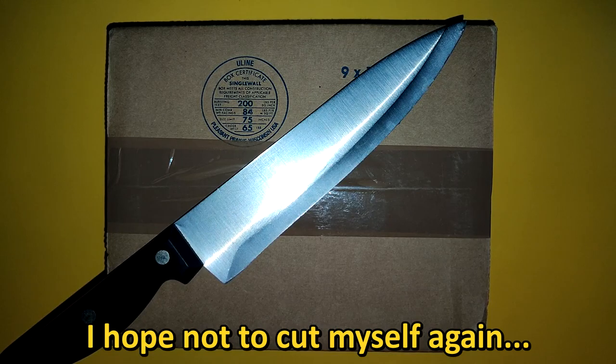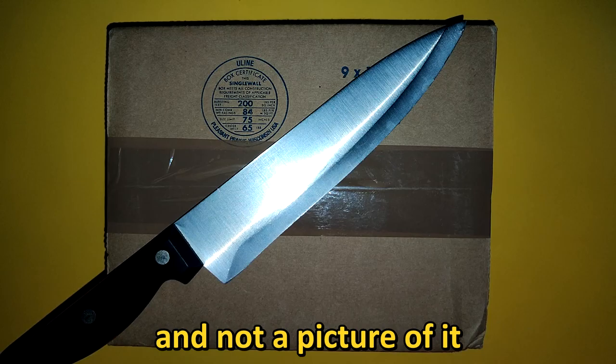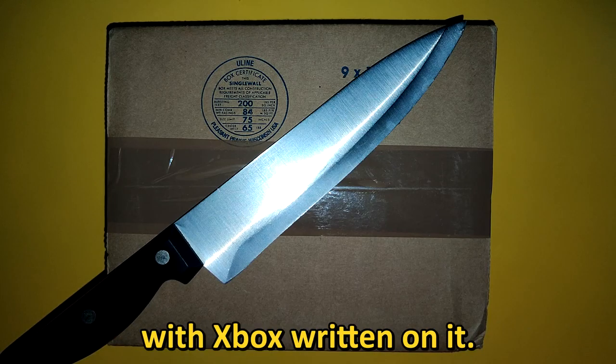I hope not to cut myself again. I hope there is an Xbox controller inside and not a picture of it, or a plank of wood with Xbox written on it.